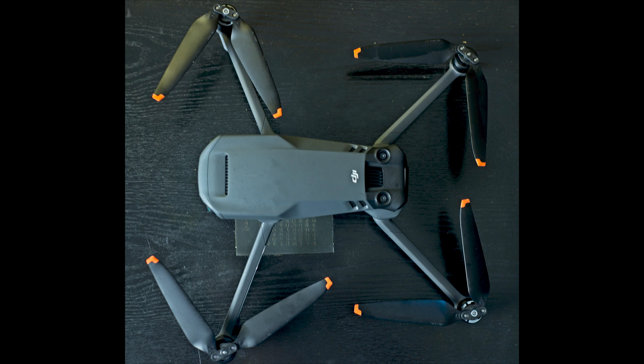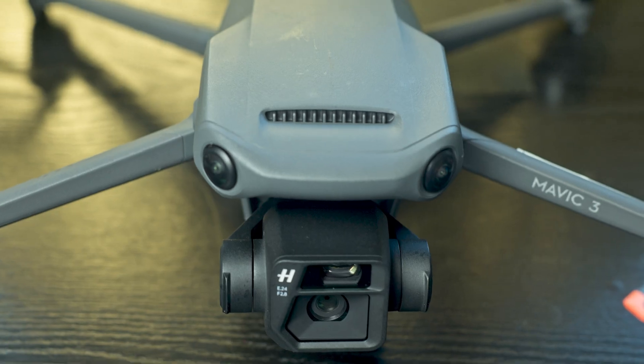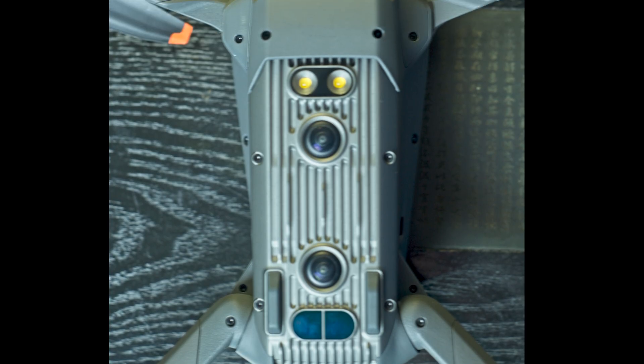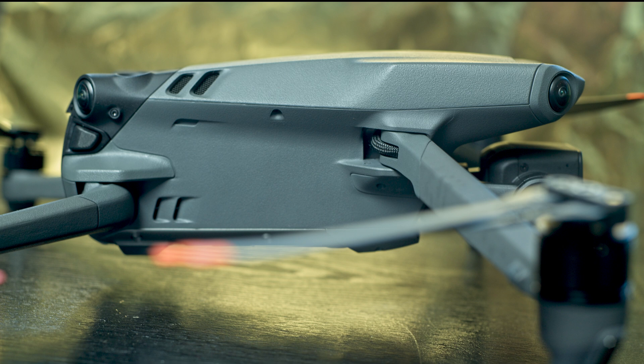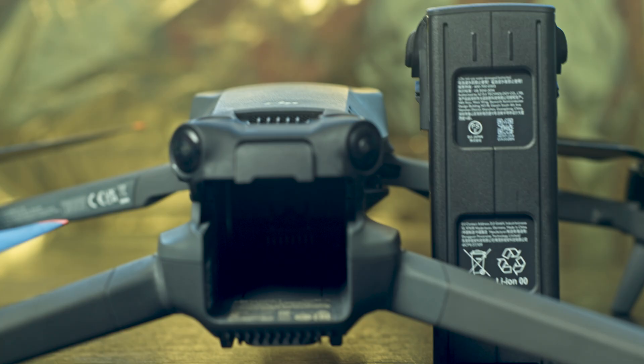Well done DJI! Like the 2 Pro, the new model has omnidirectional sensors, although they are set differently. There are pairs of wide-angle obstacle detection sensors at the top, the front, the back, and the bottom, but no lateral ones. However, the front and back sensors are oriented slightly outwards and have a wider field of view, so they should provide lateral coverage. The battery is much bigger and is housed in an enclosure in the back of the aircraft, a bit like in the Mavic 2, and it should provide a much longer flight time — more on this later.